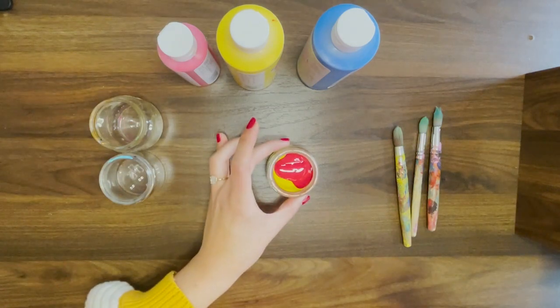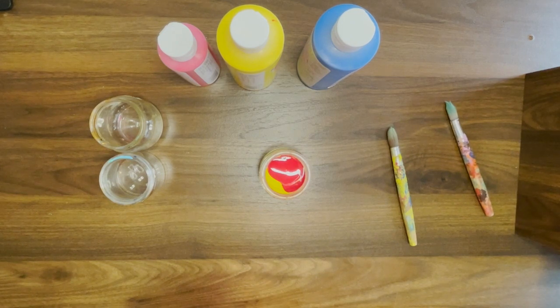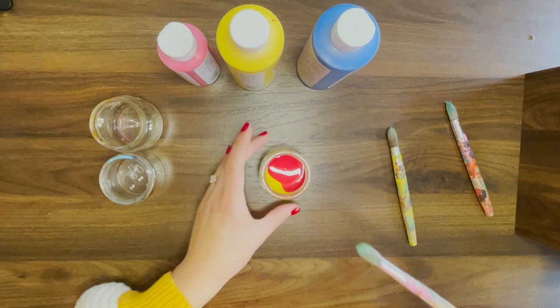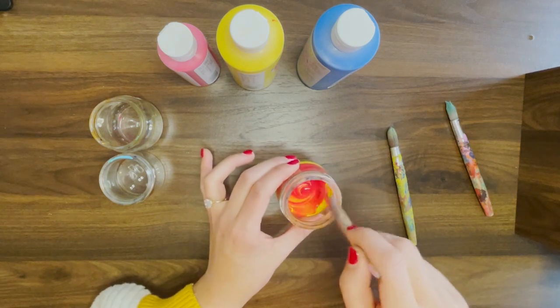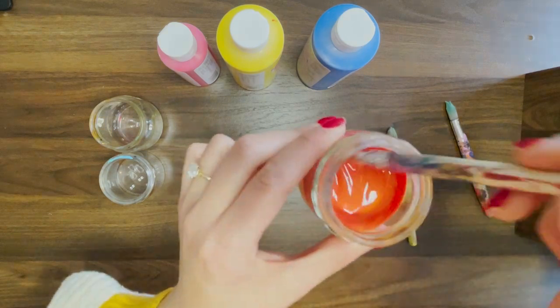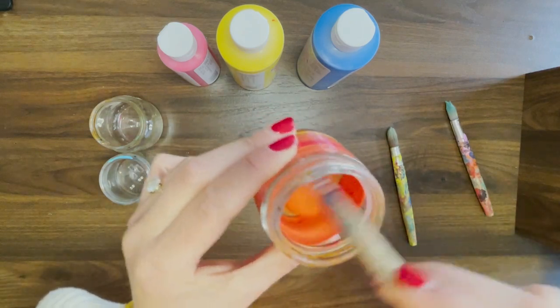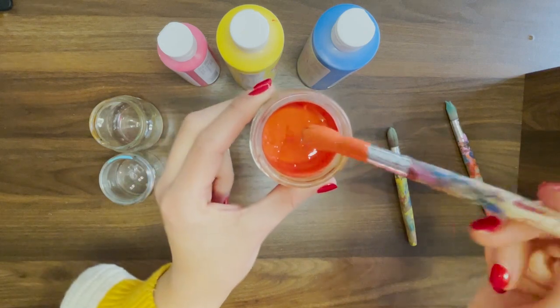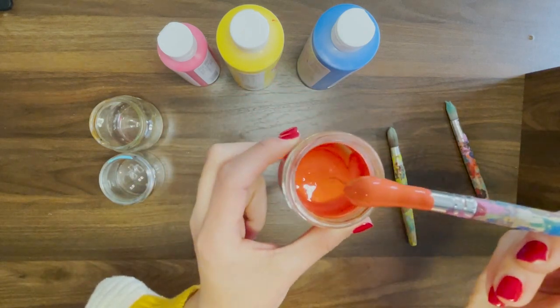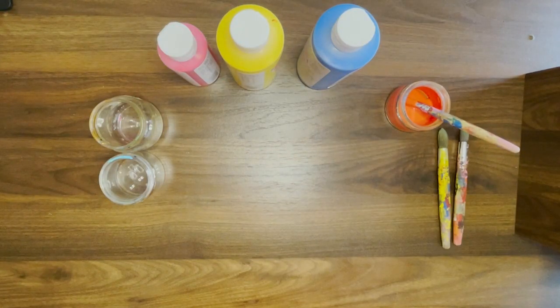All right. So here's my red and yellow in the jar. And before I mix it, I'm going to ask you — what color do you think this is going to make? Those are some good guesses. Let's see if you're right. So I'm going to carefully mix this. Carefully, carefully. Do you see what color that's starting to make? It's orange. Red and yellow make orange. How exciting is that?